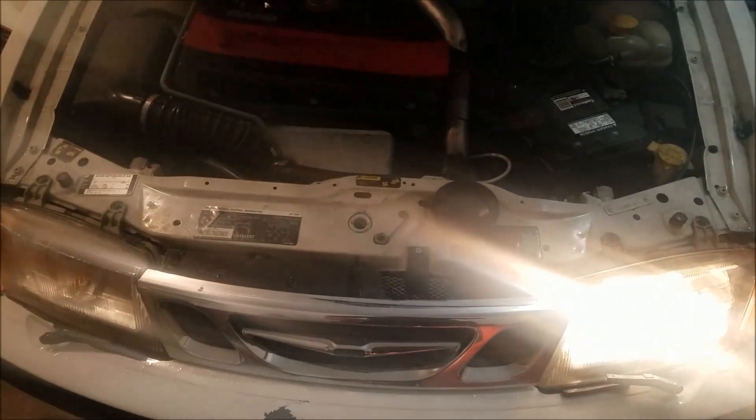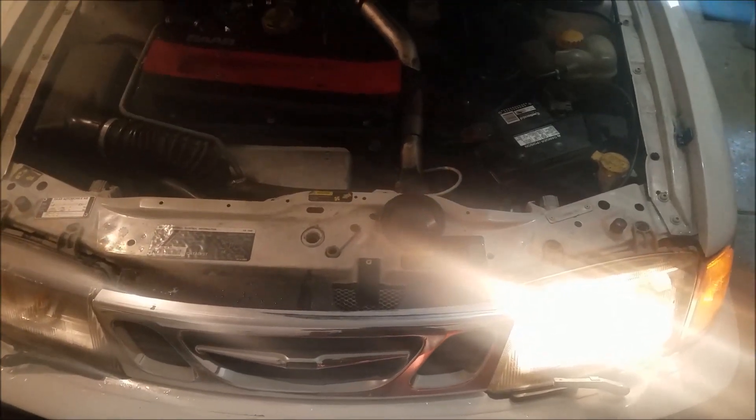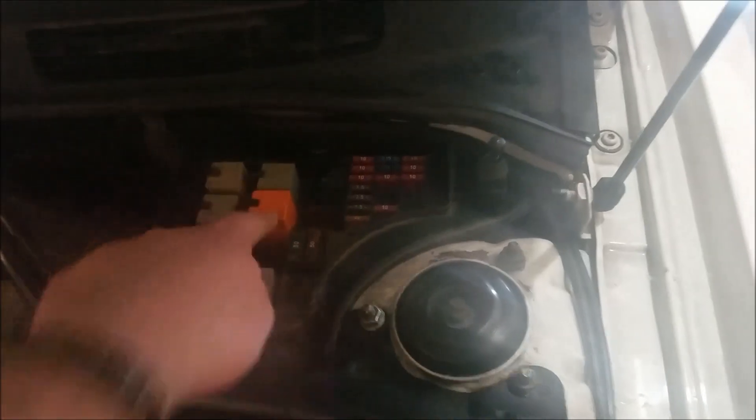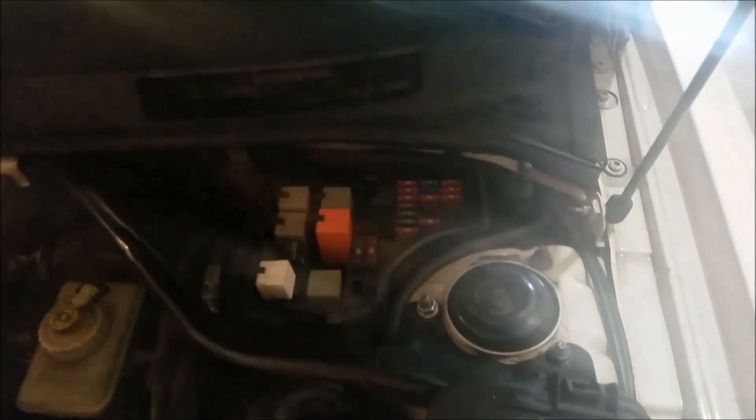The first thing you want to do anytime you notice that your headlight bulb is out is swap the bulbs. What I do is swap the headlight bulbs — it was originally out over here — and then swap them to see if the fault follows the bulb. If you do the swap and the original light is still out, then you may have a problem with your orange relay up under the relay box, which is a little separate issue and an easy fix.